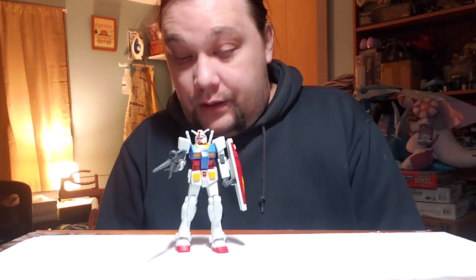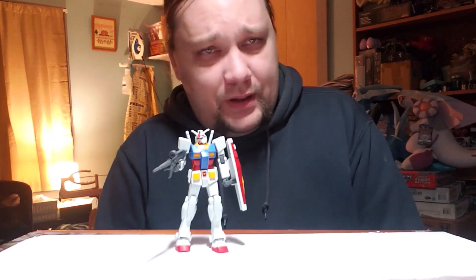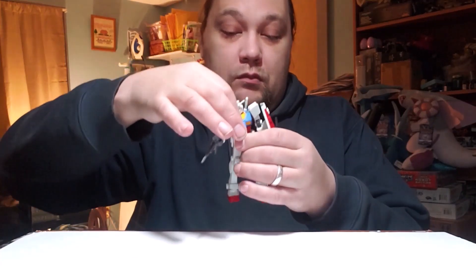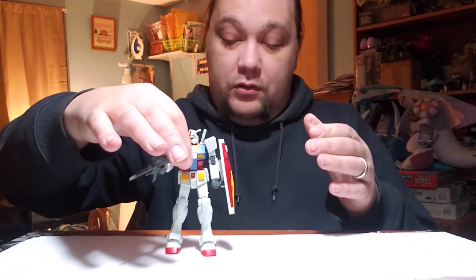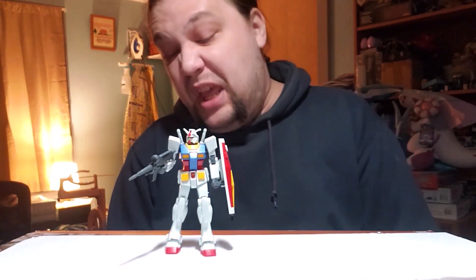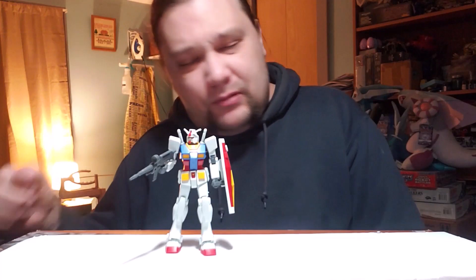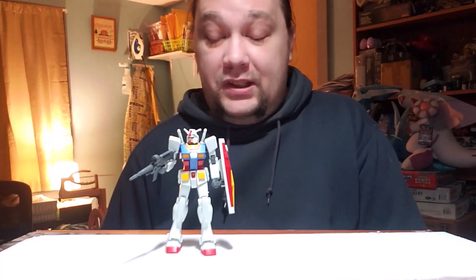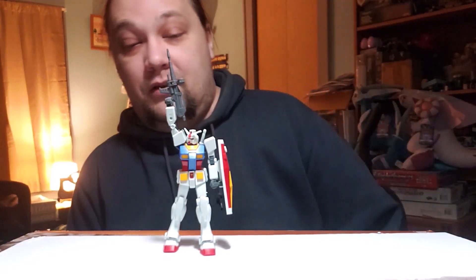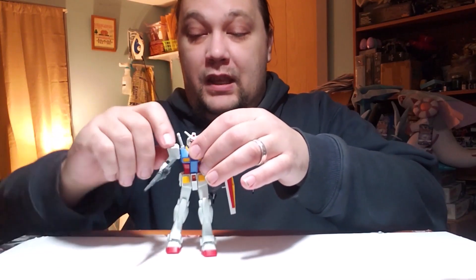Posability is really good. The only problem I had was there's no torso twisting — he can do an ab crunch but he can't twist; he's stuck permanently in a straight position. That is really the only missing posability. He could use maybe double elbows but they're really not necessary — there's enough room, and I'm really surprised by the motion in his shoulders. He can reach for the sky.